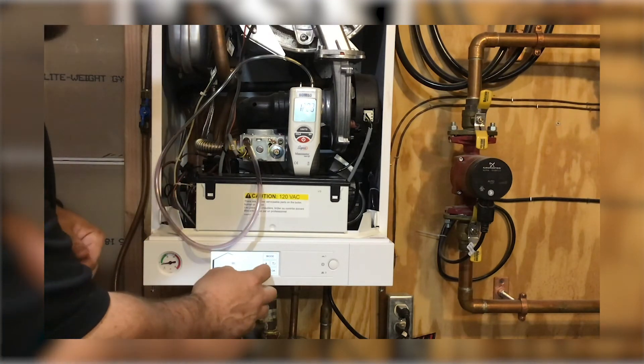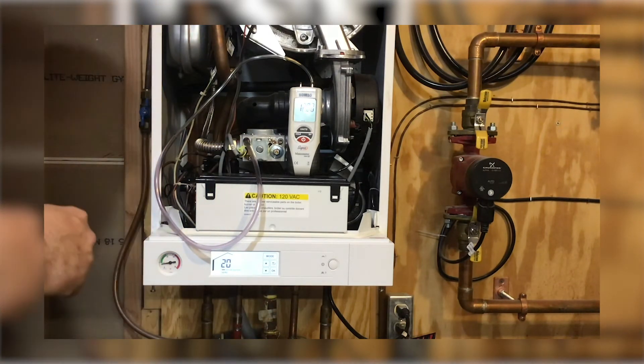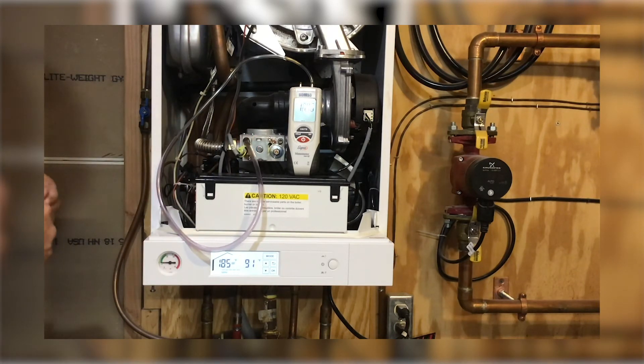So to test that, we'll get the boiler running. We'll put this into test mode and allow the boiler to light. Now our pressure has dropped a little bit — this is our dynamic pressure.